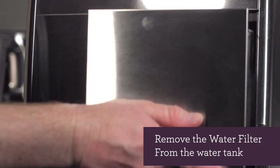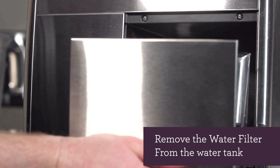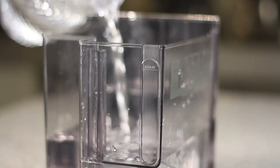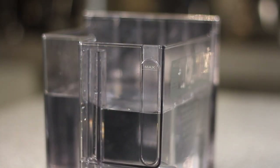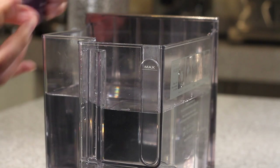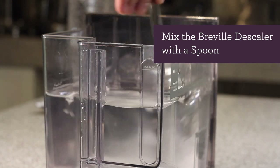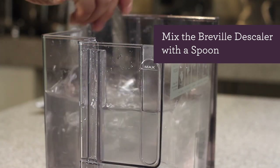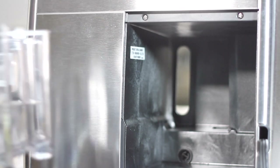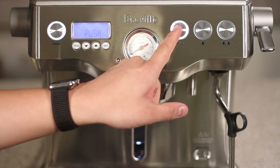Next, let's remove the water tank from the back of the unit and remove the filter from the water tank. Fill the water tank with a liter of water, which is about half the water tank. Next, take your descale solution and pour it into the water tank. Mix the descale solution with a spoon and continue to mix until the water becomes clear again. Put the water tank back into the unit and lock it in place, then push the manual button to begin descaling.